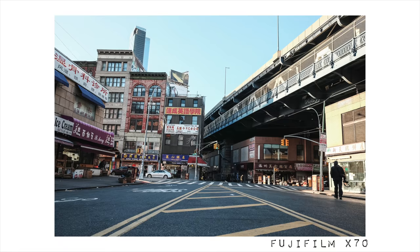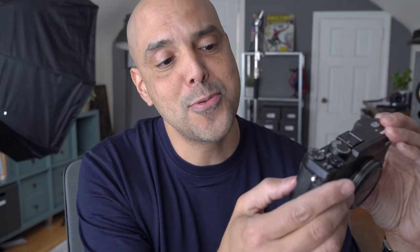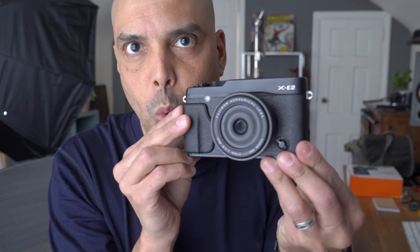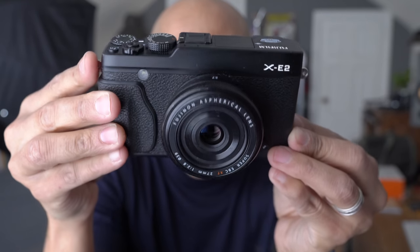This XE2 has the same sensor as the X70, it has a viewfinder, has a d-pad, has a Q menu. And XE4 owners — look at that little switch right there. We're gonna throw a lens on here, and appropriately it's going to be the 27mm f/2.8 pancake lens. Look at that — you have dials, you have dials.